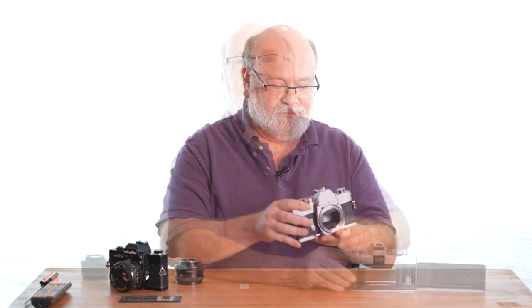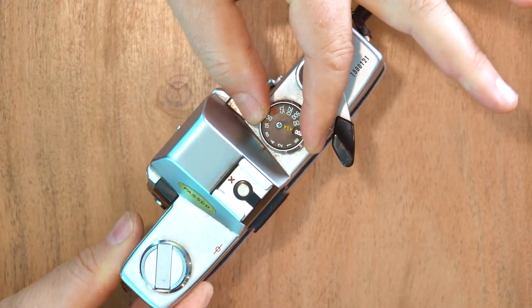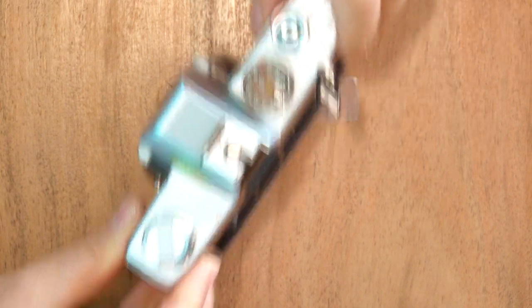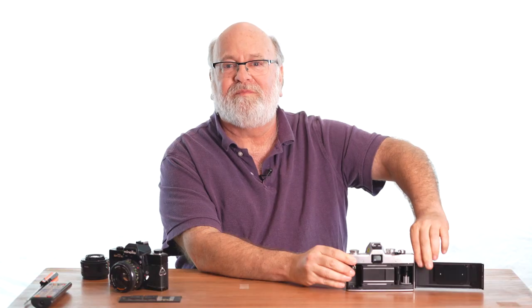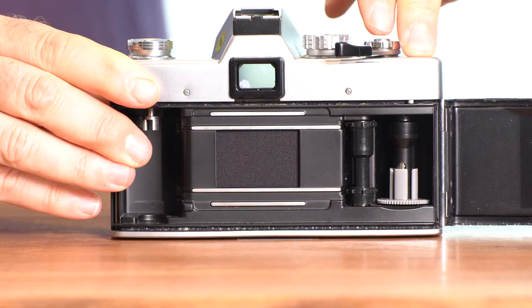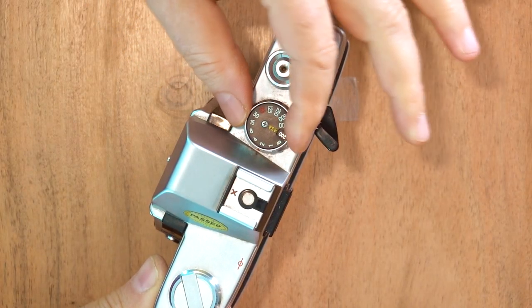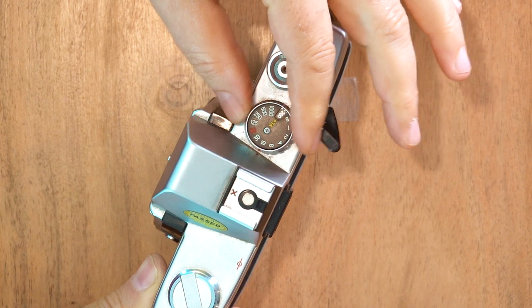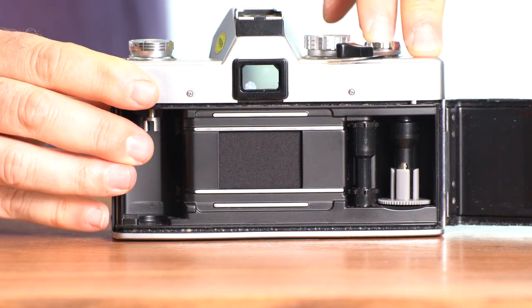The second variable is your shutter speed. The shutter is that black piece of cloth that prevents light from coming in and hitting the film when you're not taking a picture. You can control how much light comes in by keeping the shutter open a long or short period of time. Using the dial on top, I'll select a half a second — there we go, it lets in light for that amount of time. Now if I change to a faster shutter speed, for example a fifteenth of a second — much faster.